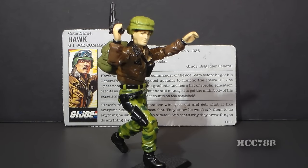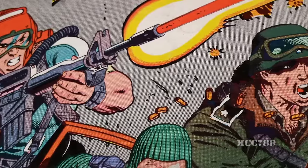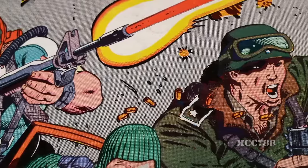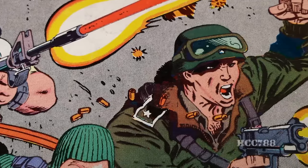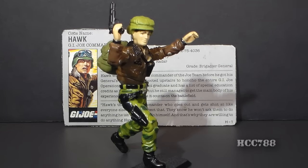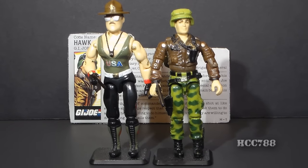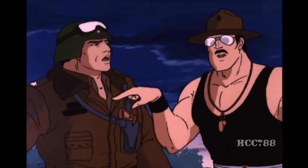Hawk used Ripcord's relationship to manipulate him into placing himself in danger so Hawk could gather intelligence on the enemy. The point is: Hawk is not a Boy Scout troop leader — he commands men and women who must fight, kill, and maybe die, and he will ensure the mission is accomplished no matter what. Hawk was later promoted to general in time to lead G.I. Joe's full-scale attack on the secret Cobra base in Springfield. In the cartoon, he was a decent character but somewhat overshadowed by the new celebrity Joe, Sergeant Slaughter.